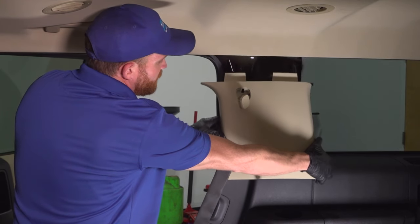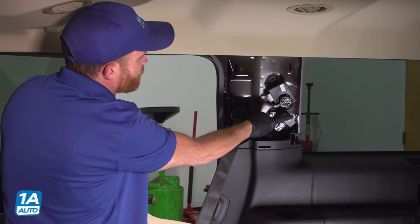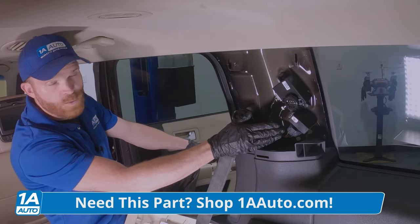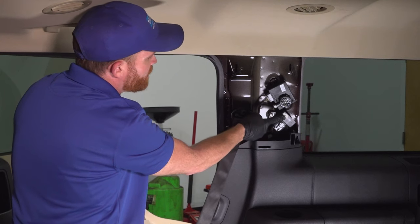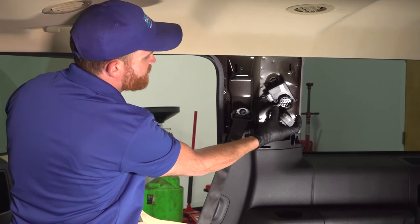Let's make our way back here behind the passenger side rear seat. Remove that trim panel and you're going to find your fuel pump driver module — that's this area right here. This is the most common culprit if you are having an issue where your vehicle either did not start or it started and then stalled out over time. Go ahead and disconnect it, remove the mounting hardware, and there it is, friends.